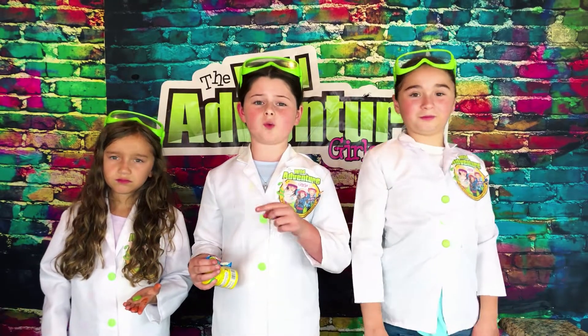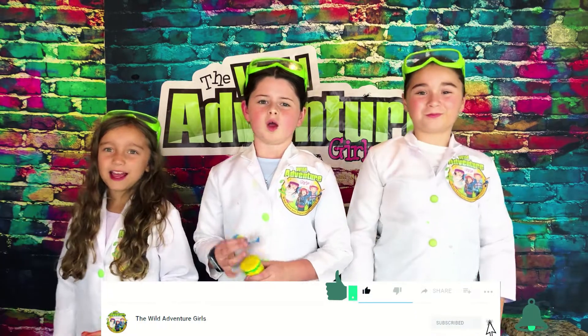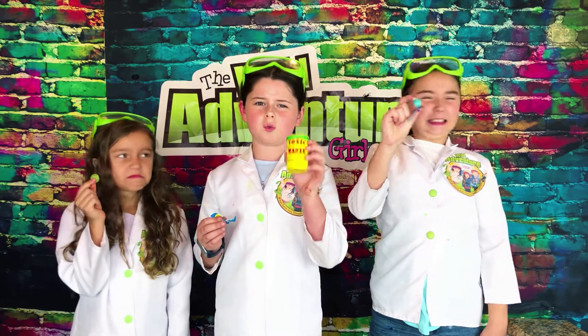Okay guys, so our water is freezing. We have a challenge for you guys to pound that subscribe button, ring that bell, and smash that like button. While you guys are doing that, we have a challenge for us to try extreme sour toxic waste.